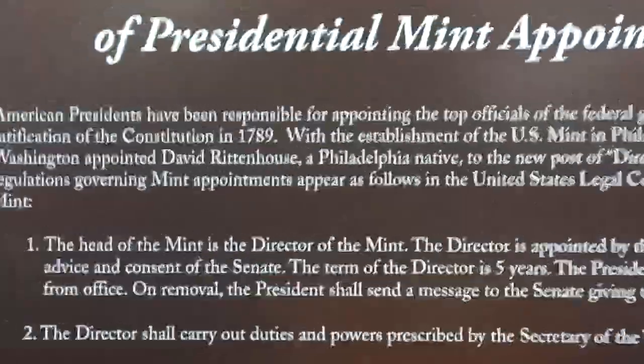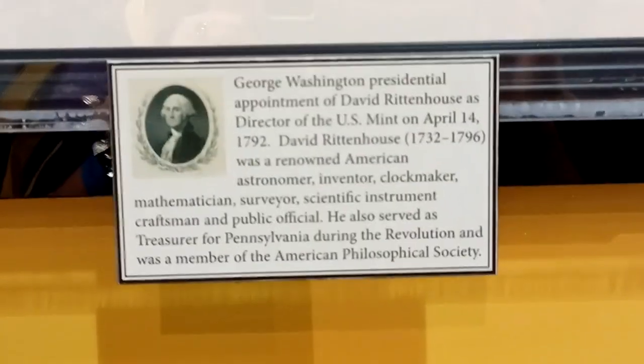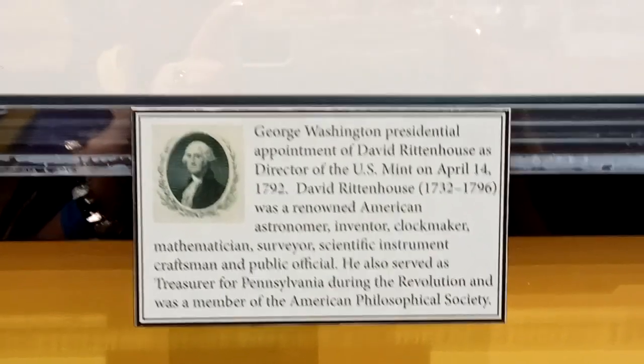Here's James Monroe. Alright, what do we got here — the Brian Henderson collection of presidential mint appointment documents. I don't know if you can see that, but it's like a giant document. So yeah, this is the document — there's another cool document. There's information on that one. These documents are pretty big.